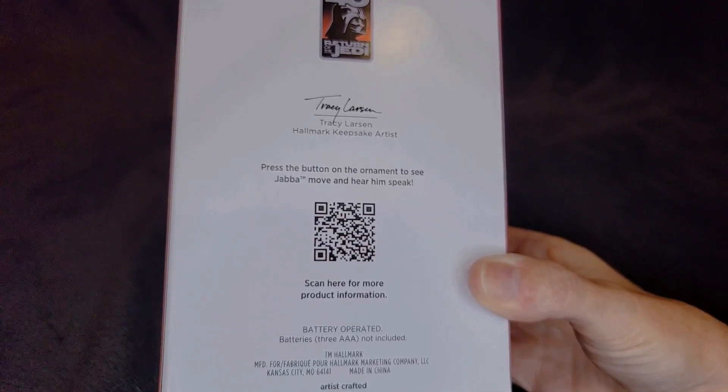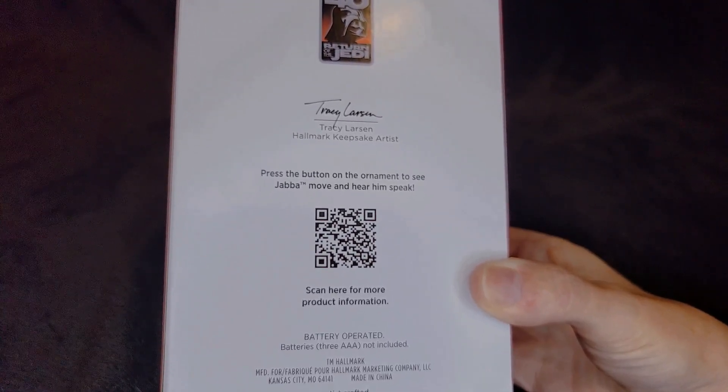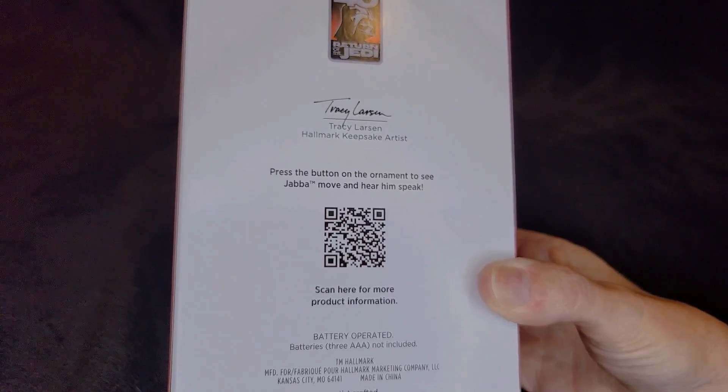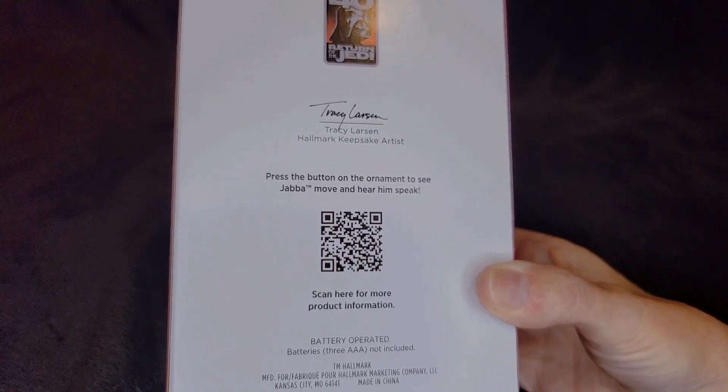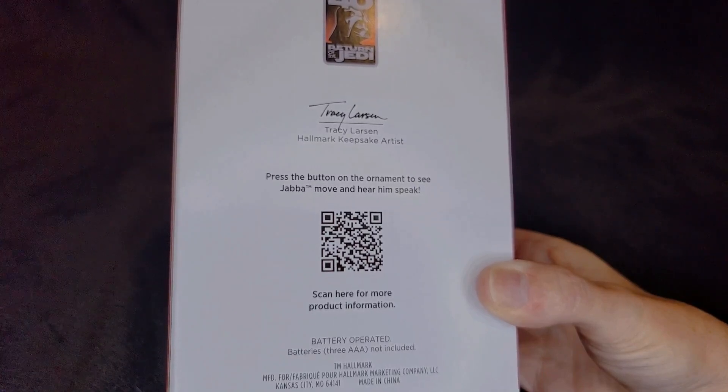It doesn't really take you to this ornament — it takes you to Dobby. Why would it take you to Dobby? No idea. That's weird. Does Dobby look like this? No. Maybe it's just to show you how to change the batteries in it. I don't know if Dobby is a latex ornament. Something we're going to have to find out.